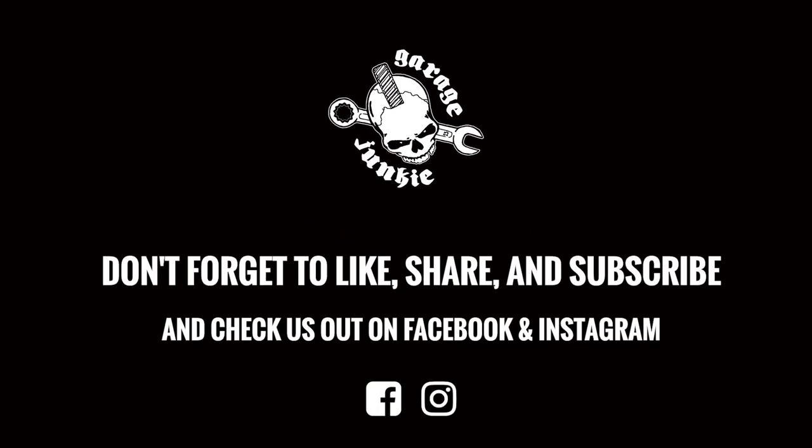Go hit that like button, make sure you subscribe and comment and share with your friends. You can also check out our website at garagejunkieapparel.com — we have all our shirts available for purchase. We'll see you next week.